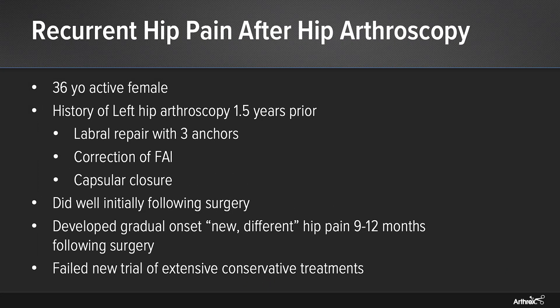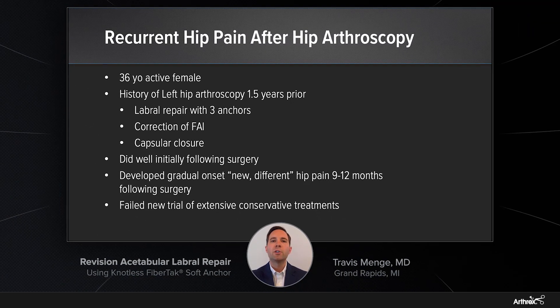I'd like to start out with a case today of a patient with recurrent hip pain after a prior hip arthroscopy. It's a 36-year-old active female who presented to my clinic approximately a year and a half after she underwent a hip arthroscopy with labral repair using three anchors, correction of her FAI, and capsular closure. She did well initially following surgery.